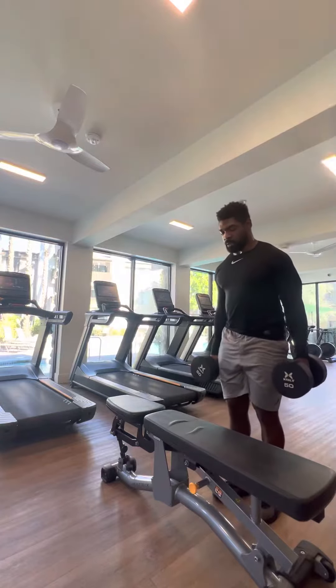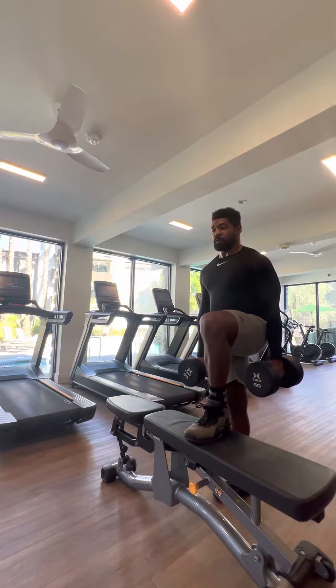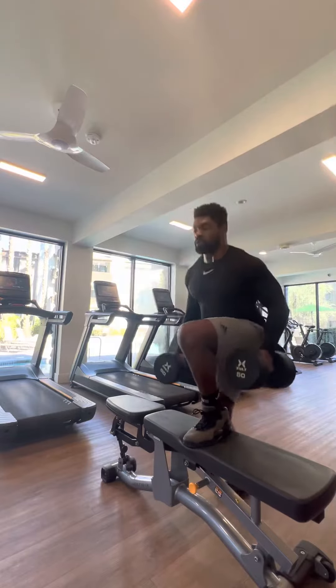All right. Now we're going to switch it over to the same thing. Close the quad at the top, squeeze the glute at the bottom. One — squeeze the glute at the top as well.